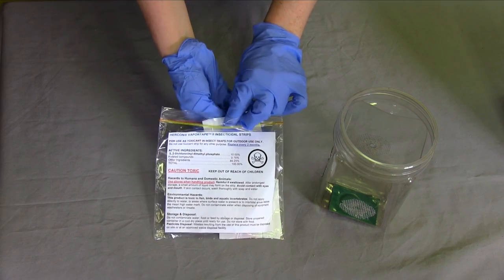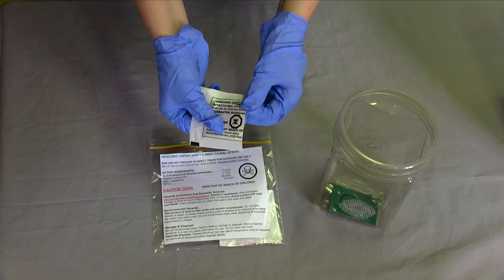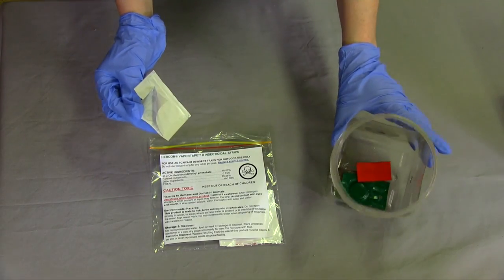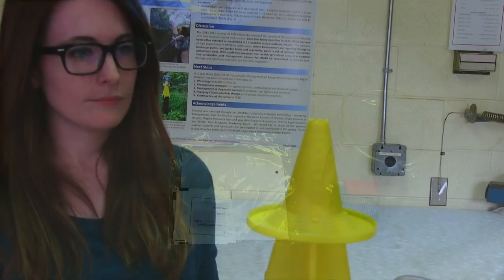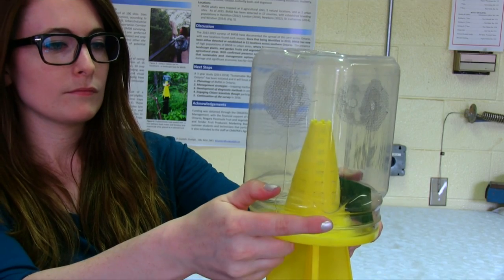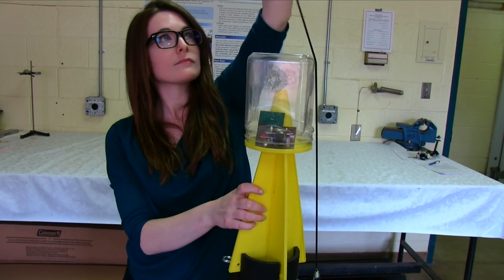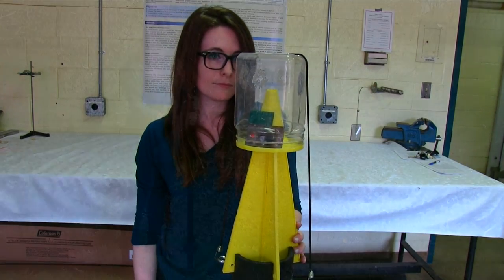Next, open the Ziploc bag containing four insecticide strips. Remove the wrapper from one strip and place it into the collection jar along with the pheromone lure components. Leave the other insecticide strips in the Ziploc bag. Then place the collection jar securely on top of the entry cone. Finally, take a bungee cord and hook it onto the eye bolt on one side of the pipe and pull it over top of the collection jar, hooking it into the eye bolt on the other side of the pipe.